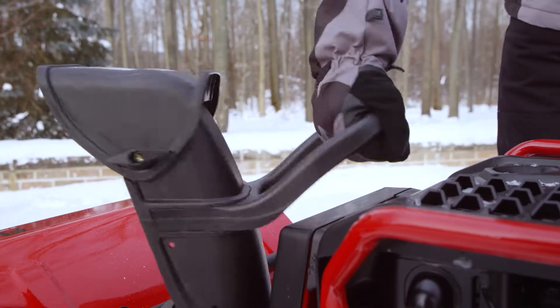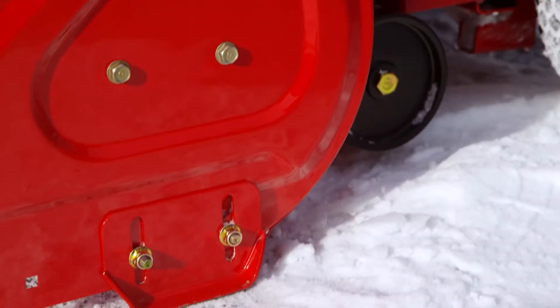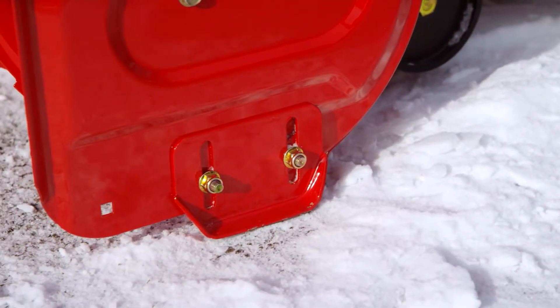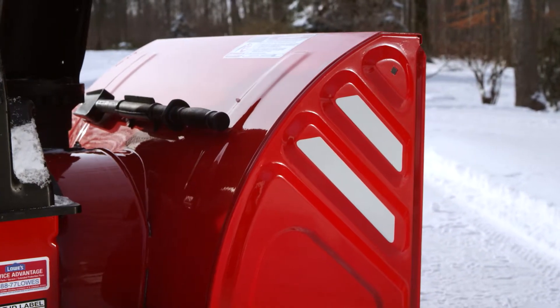User-friendly with fully adjustable shoot direction and pitch control, the Flex Snow Thrower comes with steel skid shoes for gliding smoothly across your walkway or driveway, with safety reflectors to ensure visibility through early morning or late evening hours.